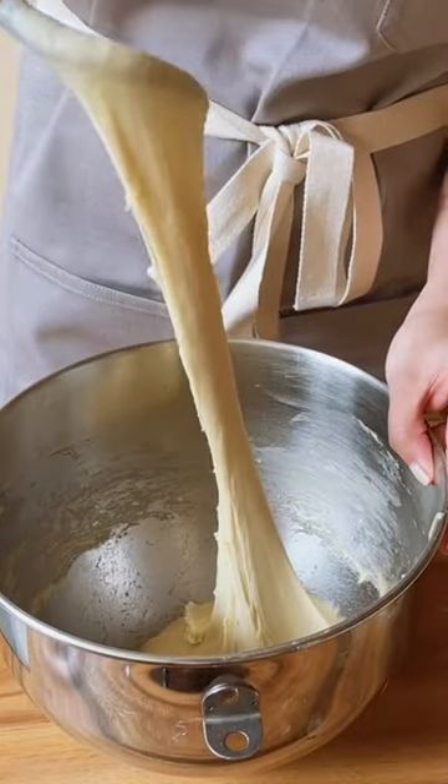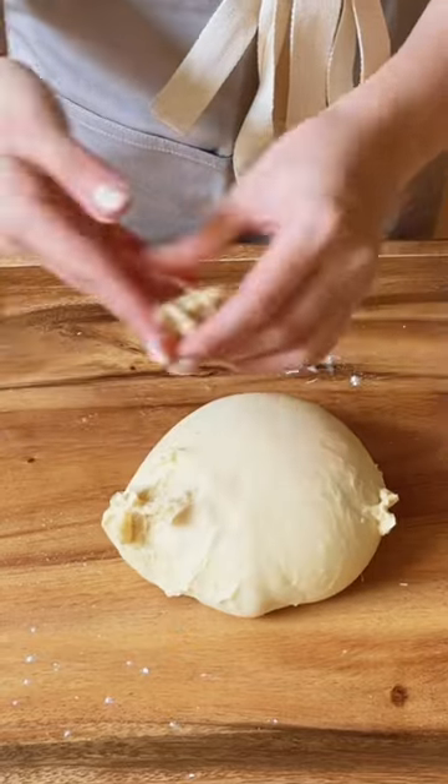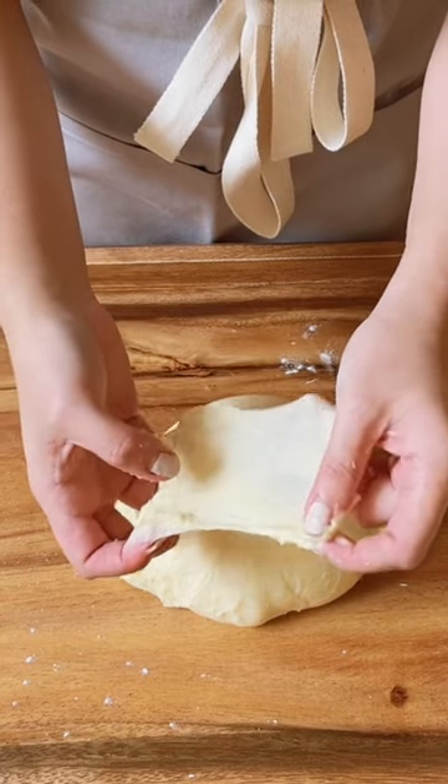Want super soft bread? Make sure you knead it long enough to pass the windowpane test. Pinch a piece of dough and stretch it between your fingers. If it rips easily, knead it some more.